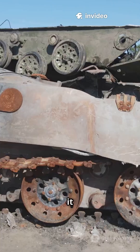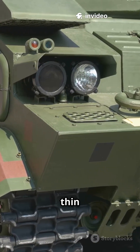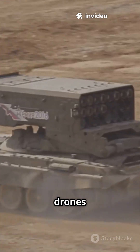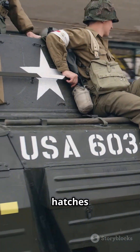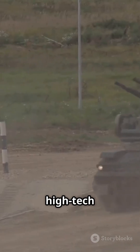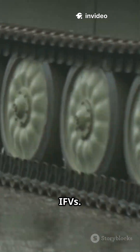But here's the catch — it keeps most of the old Soviet flaws. The armor? Still thin. No match for RPGs, drones, or modern anti-tank weapons. Troops still climb out roof hatches — hello, sitting ducks. No high-tech counter-drone system, and the turret, while improved, is outgunned by modern IFVs.